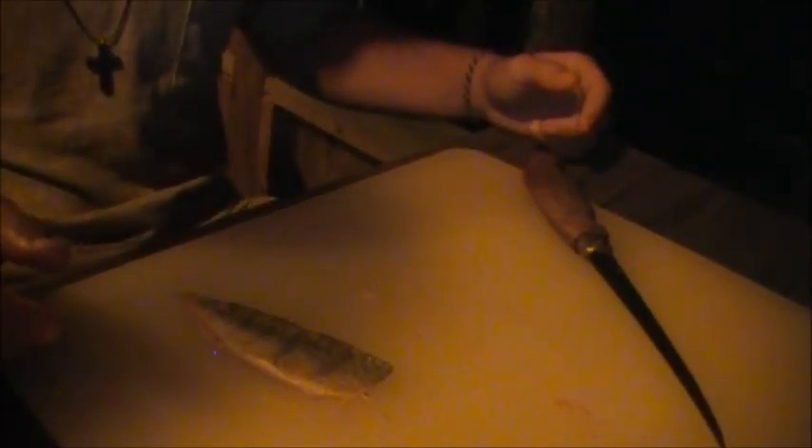I'm gonna first cut right across here, then I'm gonna flip it around and go right down the spine, come out here, and then take the meat off and drop it in the pail.